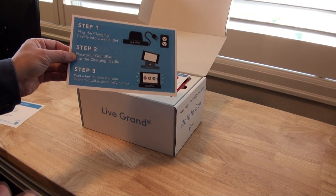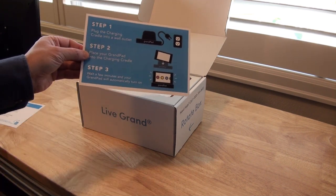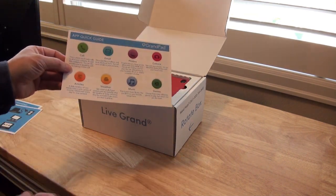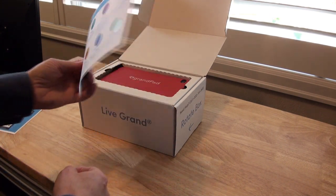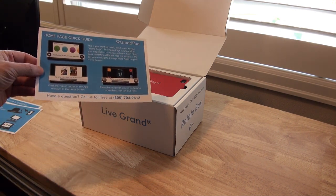The next page is a setup guide and it's pretty simple: plug the charging cradle into an outlet, put the GrandPad on the cradle, and wait a few minutes for it to charge and it will turn on. Then there's a quick guide to the apps — calls, email, photos, camera, articles, weather, music, games — and a quick guide to the home page.